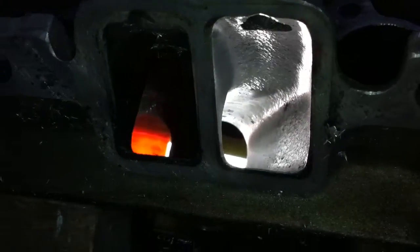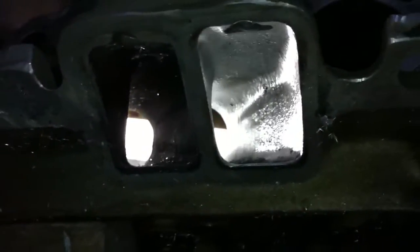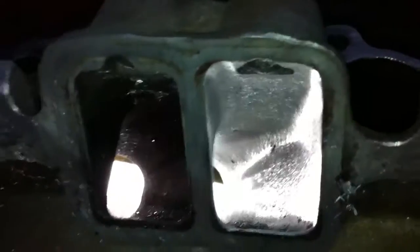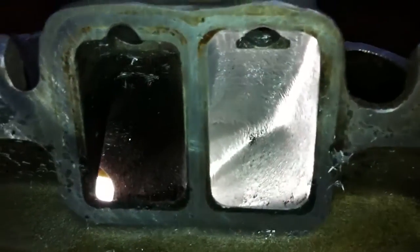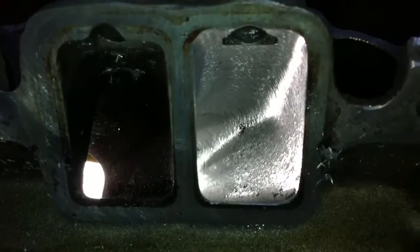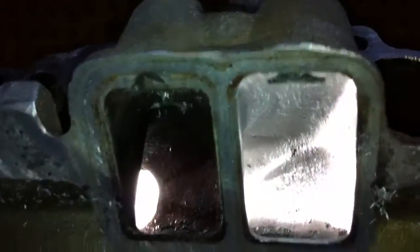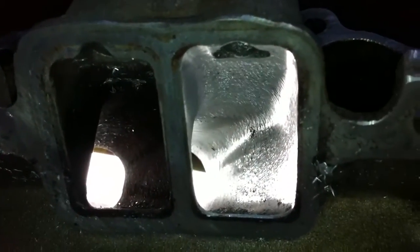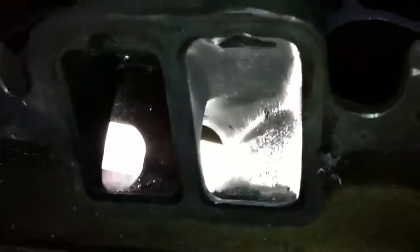Major difference in these two ports. I'm taking out a whole lot of the sharp turn here on the side, even more so than usual. I'm going to try it out and see how it goes. As you can see it's all been removed and straightened here — big difference, much straighter.